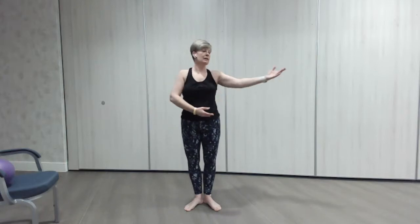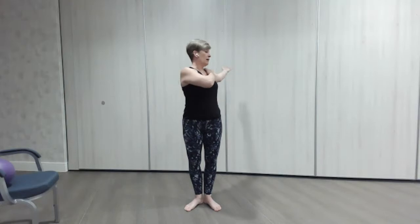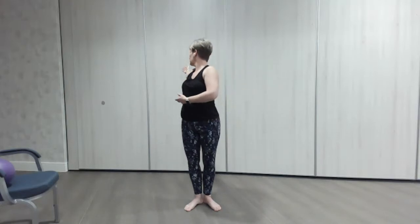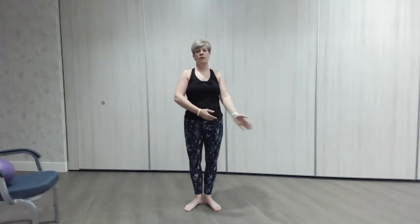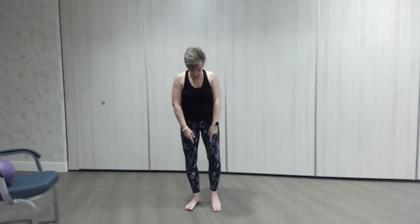We're just going to do this for a few — take your time. Try not to turn your hips, so the body's facing forward. It's a chance to open up your arm here, breathing in and out. Let's do one more each side — lovely deep breath in and out.